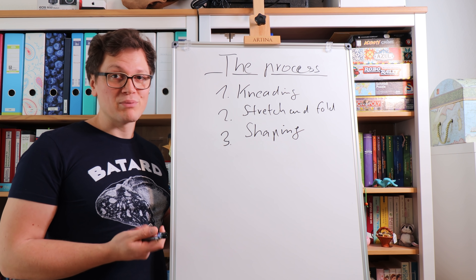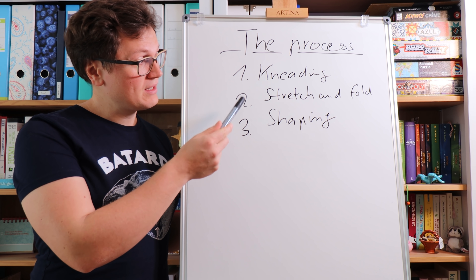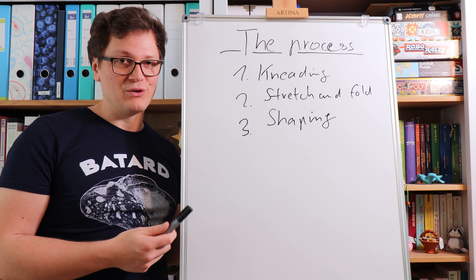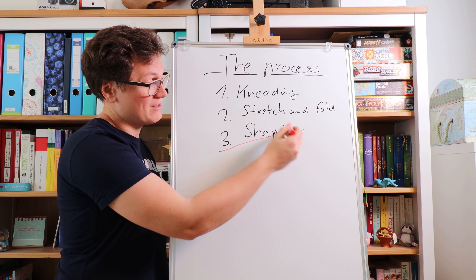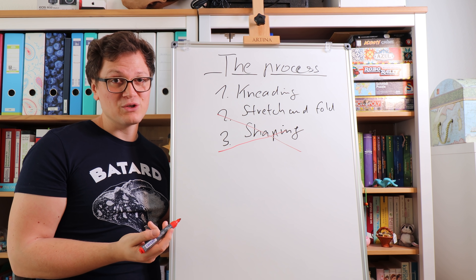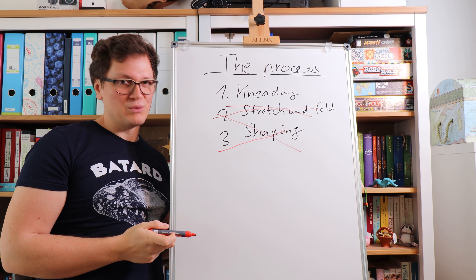Let's jump to the whiteboard and I'll show you the crazy idea I have in mind. This is roughly the regular process for sourdough bread: you're kneading at the start, then doing a couple of stretch and folds in between, and in the end you are shaping your dough. I want to come up with a method where I at least eliminate the shaping, because I think that's very hard — especially if you're new to baking — and also all the stretch and folds in between.